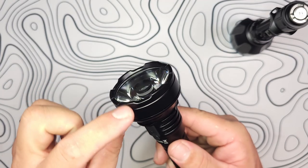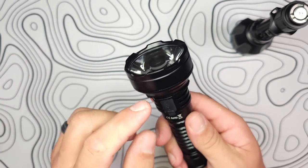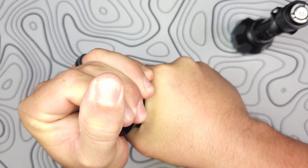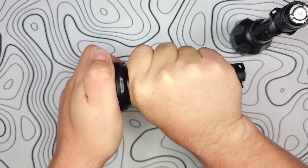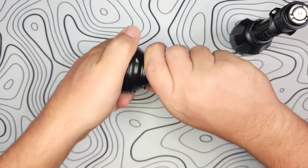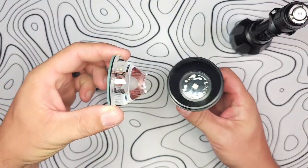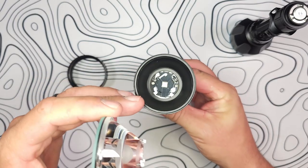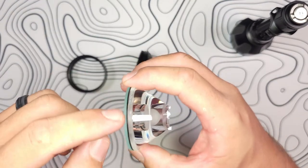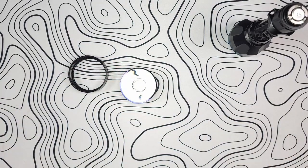Interestingly, the entire crenulation and bezel sit all the way up. If you need to replace anything, it actually does unscrew — I'm surprised it wasn't glued. The bezel is part of the side piece. You can see that huge TIR optic right there with the SFT-40 and a pretty large MCPCB. You can also see the machining marks — it is O-ring sealed, and there is a glass lens on there as well. They definitely took their time making sure this was all very well done.